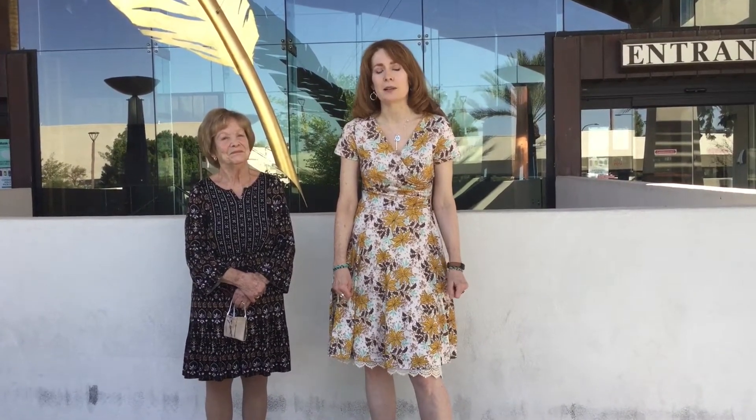Hello. Welcome to Get Lit. I'm Kate. And I'm Pat. Welcome to the Civic Center Library here in Scottsdale. We're here to share our beautiful library with you, as well as some services, books, and more that we're really excited about — and we think you will be too.